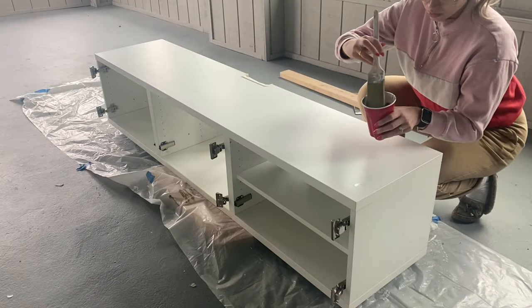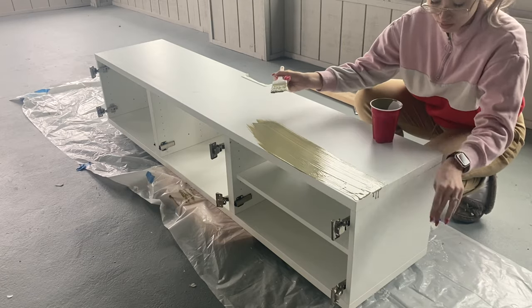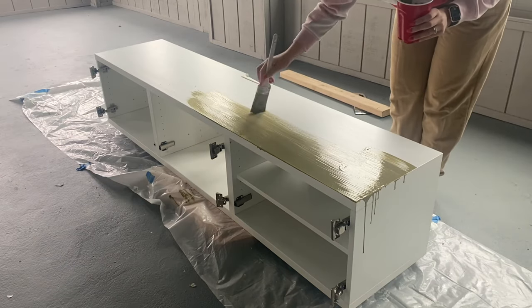Good morning, it is day three of this project. I have my base ready — I sanded it, cleaned it, and had it all prepped to be painted today. We are going to be painting it a green color, which I'm so excited about. Then we're doing the doors — gluing the wood on. We have a lot to do today. While I'm painting I realized I didn't tell you what my base is — this is an IKEA Besta TV unit that I got from Facebook Marketplace.